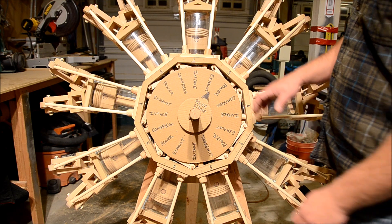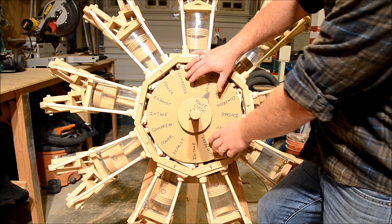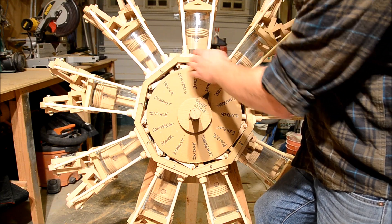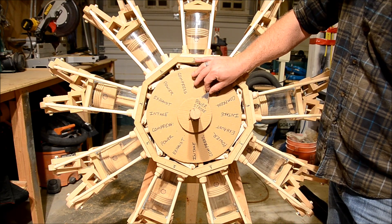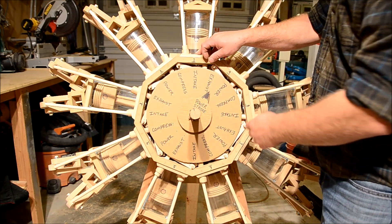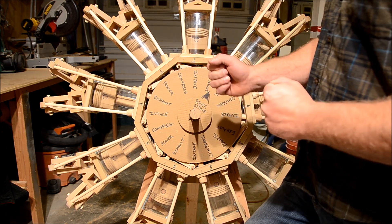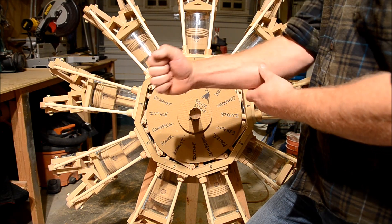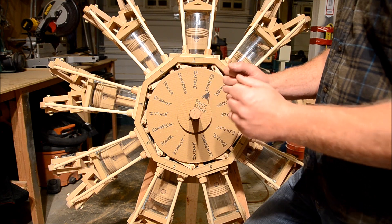I've cut out another piece of cardboard and taped it directly to the cam ring, with labels showing what the cam is doing to every cylinder at any given time, all the way around the engine. I've also changed our exhaust stroke indicator into a power stroke indicator so we can watch every other firing order. The hardest part of visualizing an engine is that there's so much going on at the same time — if you watch a one-cylinder engine it's simple, but as soon as you get into a four-cylinder or V8, you have all pistons at different stages of the four strokes working in unison.